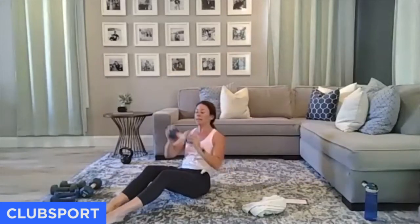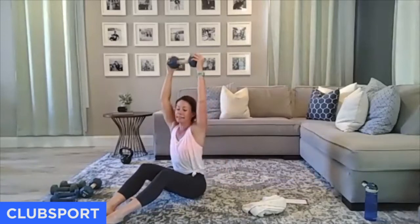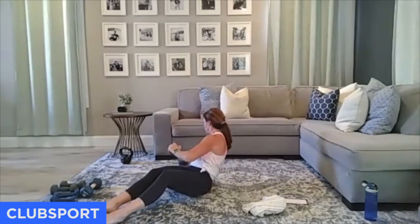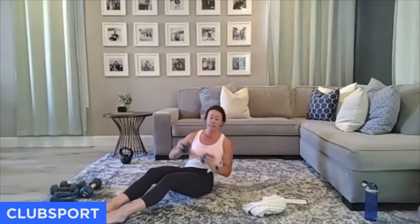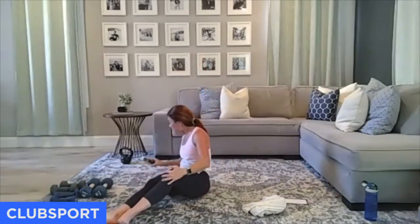Can you breathe? Inhale as you twist, exhale as the press goes overhead. Last 10 seconds — hang in there. Four, three, two, and one. Block two is done.